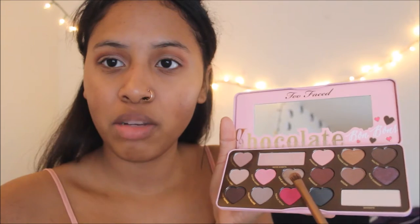To finish up our eye look, we are going to put some more glitter on our inner corner. I'm going to be using Coffee Light, this shimmery silver color, and put it on our inner corner.